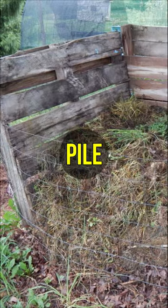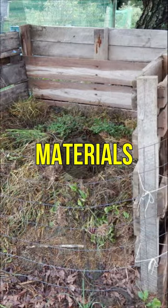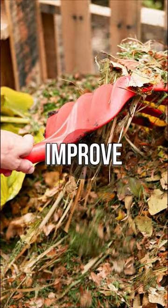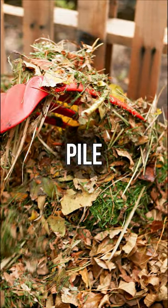To make a compost pile, combine the crushed mustard material with other organic materials such as leaves and twigs. To improve aeration and expedite the composting process, turn the pile frequently.